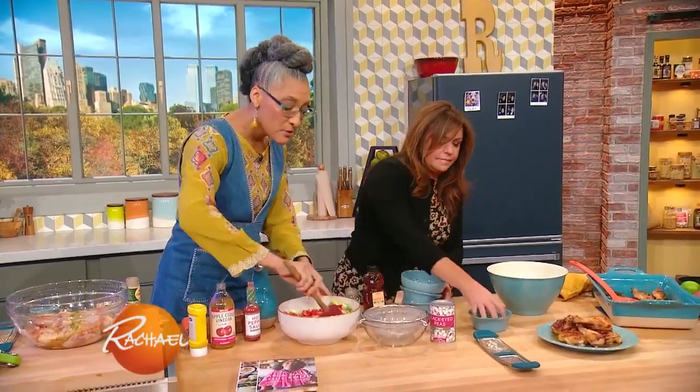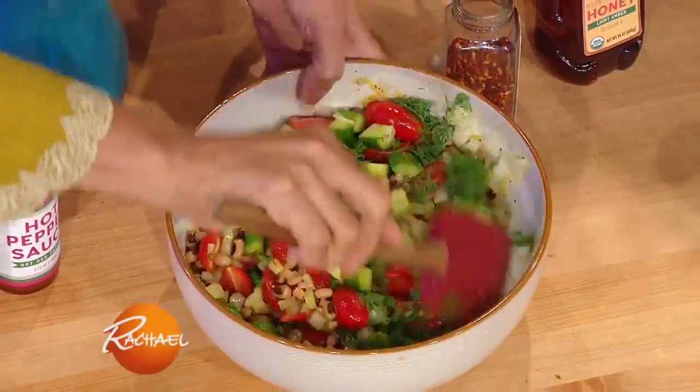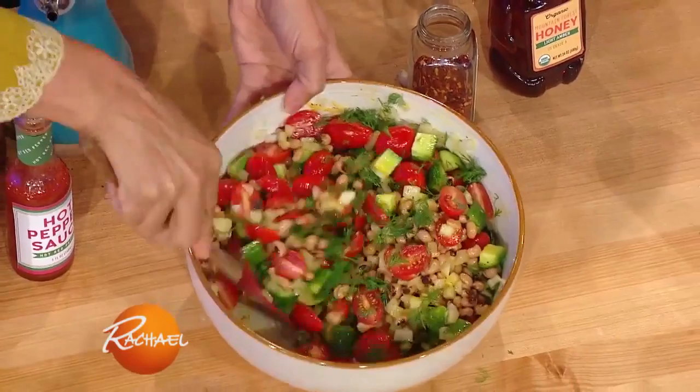And then we're gonna add some dill, which I love. I love dill — so fresh. And this looks so delicious. Those black-eyed peas — it's so healthy.